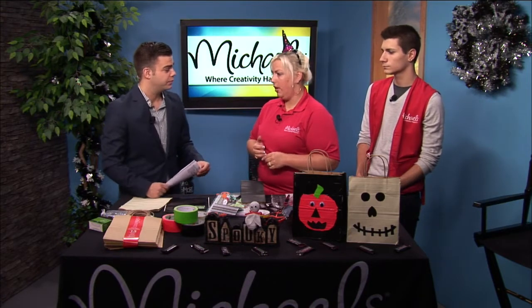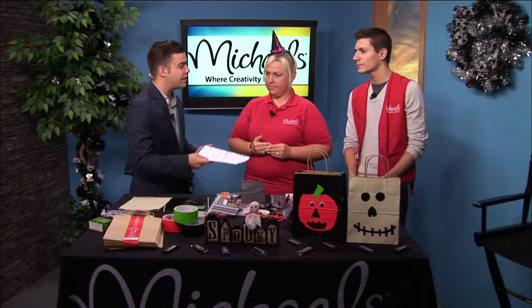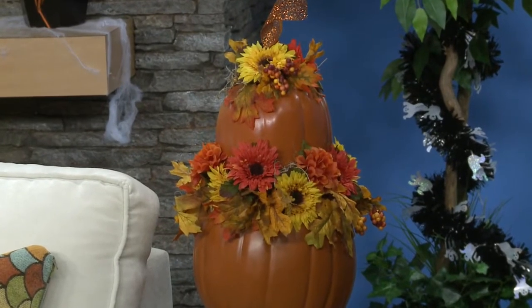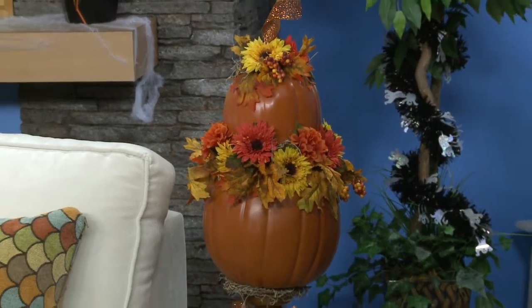Everything we're seeing was created with only things found at Michael's, right? Correct. This is all handmade by our floral designer, Ryan Morley. Let's talk about these arrangements because you wouldn't think of flower arrangements being spooky or creepy, and you made all of these by hand. I make the bows handmade and then we take the styrofoam pumpkins and we just glue picks and bushes into them. You had a lot of time to do this, but a lot of people out there don't.